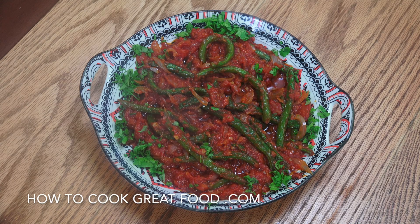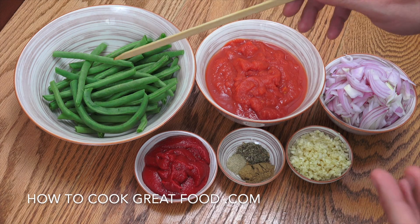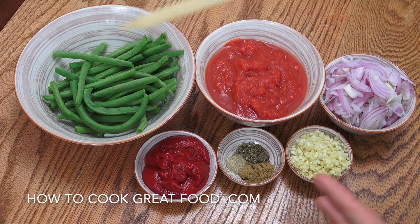How you doing? Welcome back. On the menu today we're going to make this beautiful green beans with tomato, onions, lots of garlic — I mean lots of garlic — and some beautiful little spices. Absolutely delicious, and of course it's vegan. Okay, let's jump in.